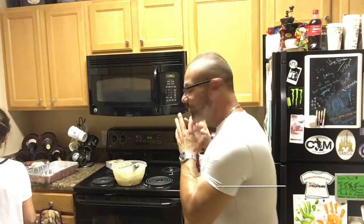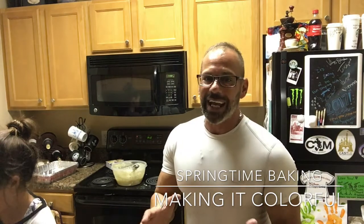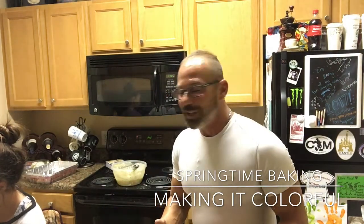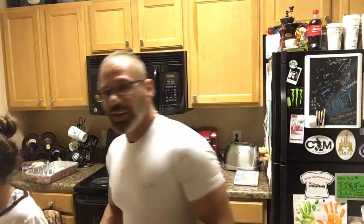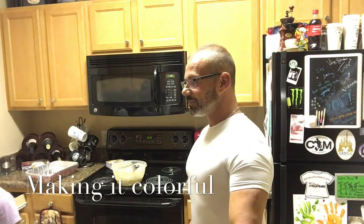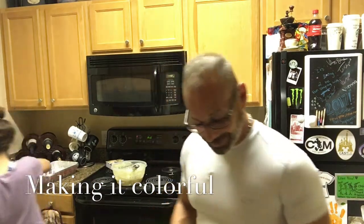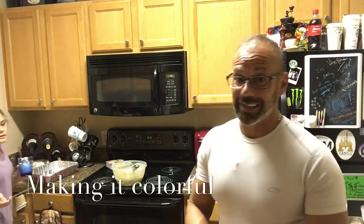We've got cookies in the oven, cake mixture almost done, and now we're gonna make the icing — very colorful. Being creative is key; let's face it, everything normal in life is boring. Make it colorful! We've got three different cups filled with icing in three different colors: pink, blue, and purple — springtime colors. I'm partial to blue.